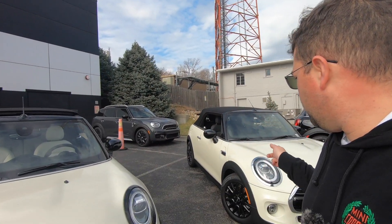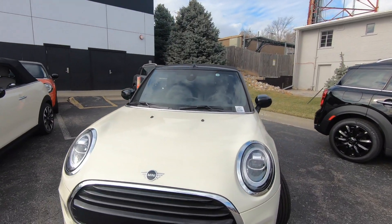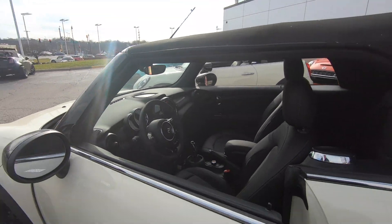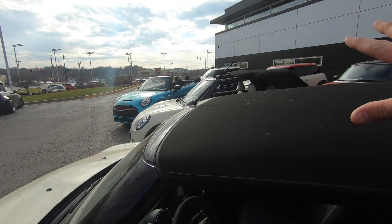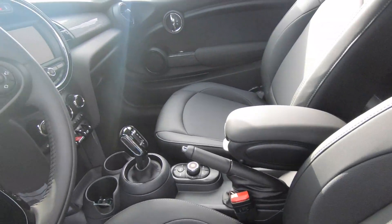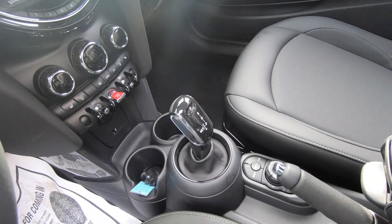We're out here at my favorite place — the Mini dealership — and we're going to start off with the Cooper Convertible. This is a 2020 Mini Cooper Convertible in Pepper White, with a leatherette interior and standard bucket seats. This is the F57 Cooper, and as you can see it has the Mini Connected system and a seven-speed dual-clutch transmission.